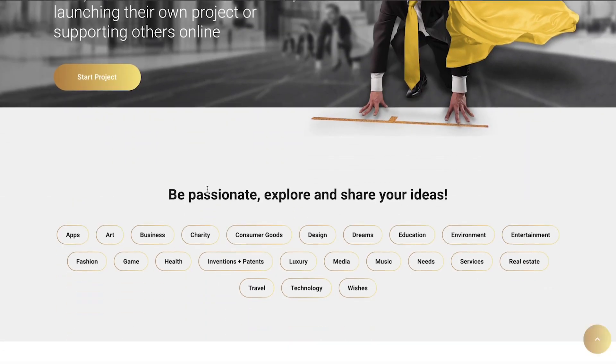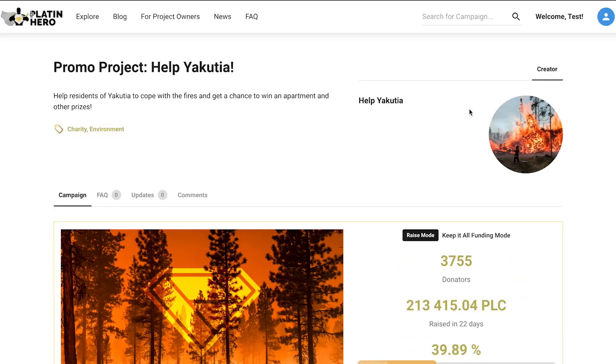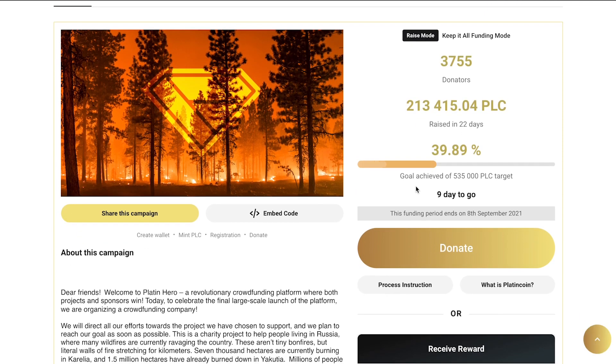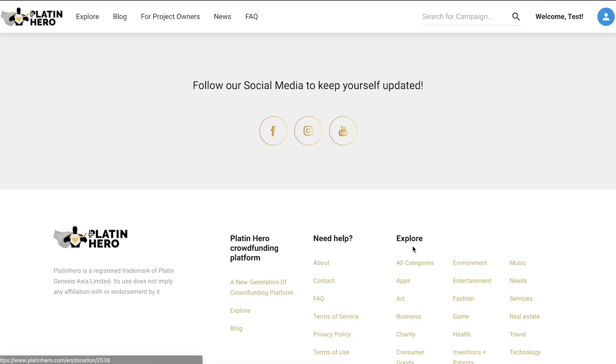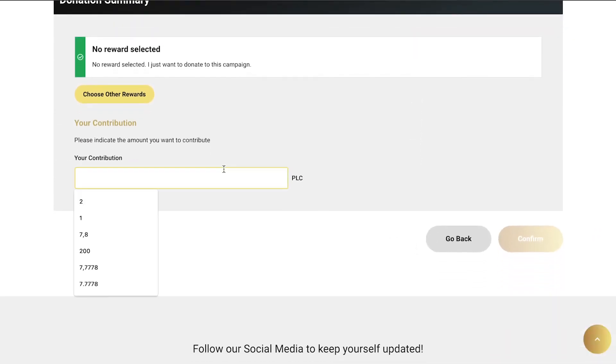Your login is successful. Now select our Yakushia promo project. Open the project and click on the Donate button, or select the appropriate reward from the list. You'll see the donation window where you need to indicate the donation amount.